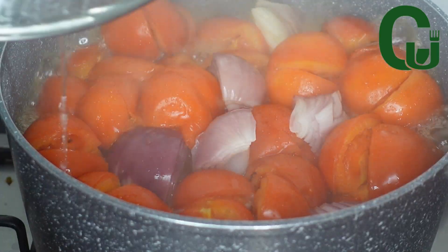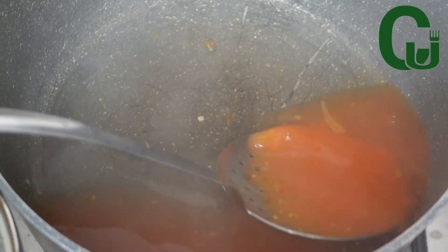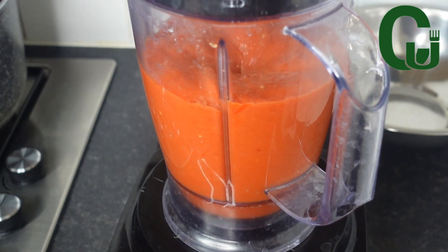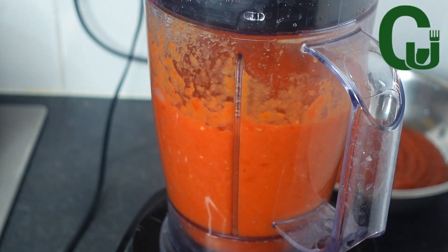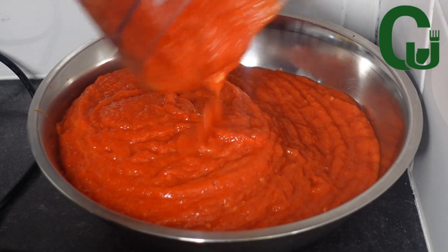Next I will check on the pepper mix — there is liquid in there, so I will scoop it out and blend until smooth. I also blend my ginger and garlic now, and once that is done I will set it aside.